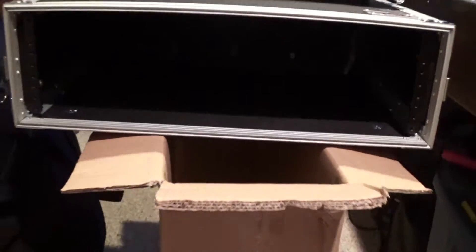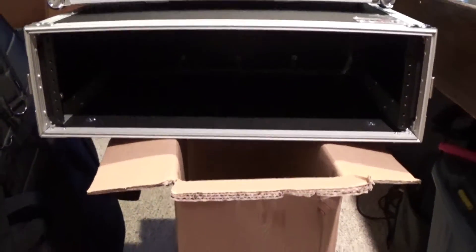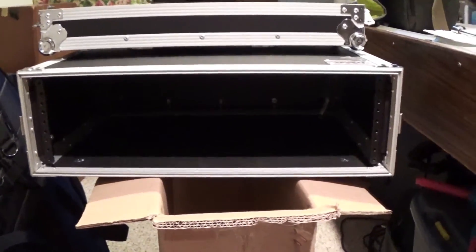Three-space rack, regular size, regular depth, so that shelf will work great. I'm going to have everything in one spot, nice and organized, and make setup as quick and painless as possible.